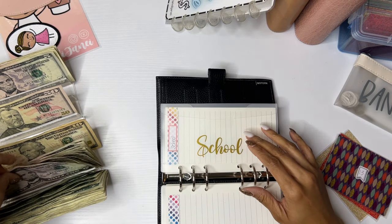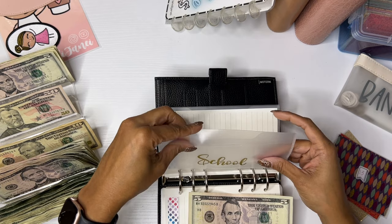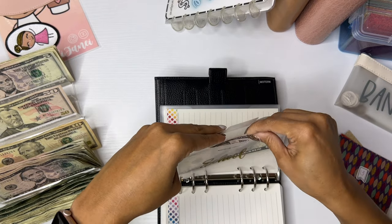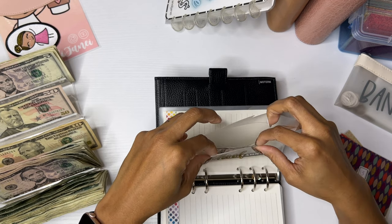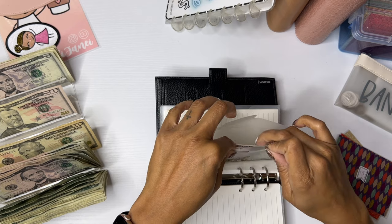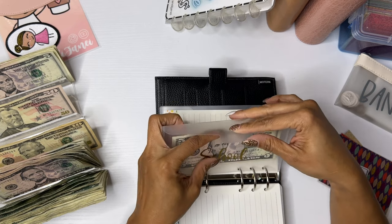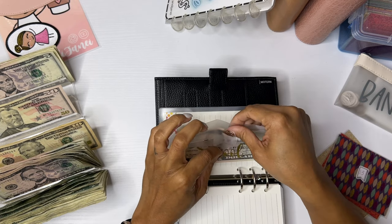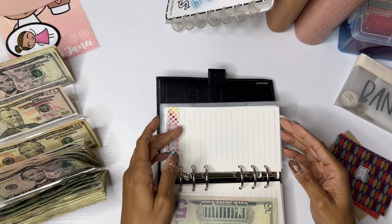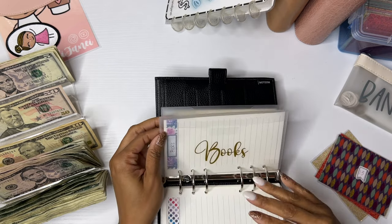School is going to get $5. This is for grad school or for school stuff at work — just anything I may need. I should have had a sinking fund for this started already because I just had to pay $92 for a textbook. Yay for grad school.